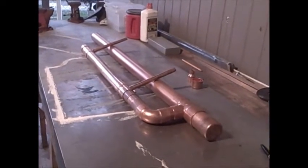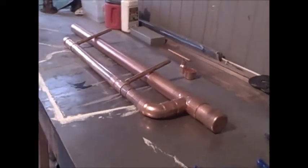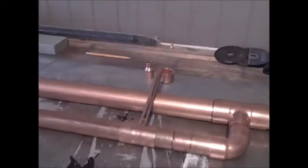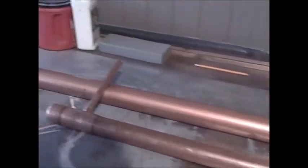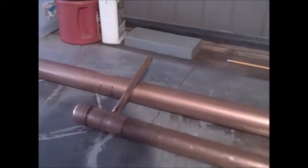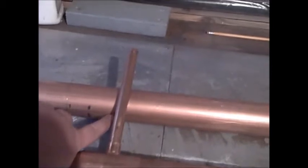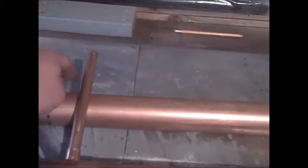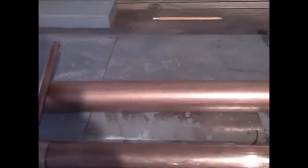Well, looky there — that almost looks like a distillation column, doesn't it? Those two pieces of half-inch pipe you see there are actually supposed to be holes drilled all the way through this column, and these pass through as part of the condenser.